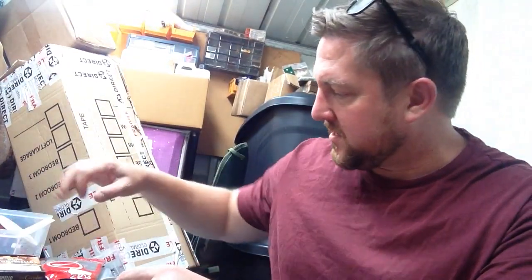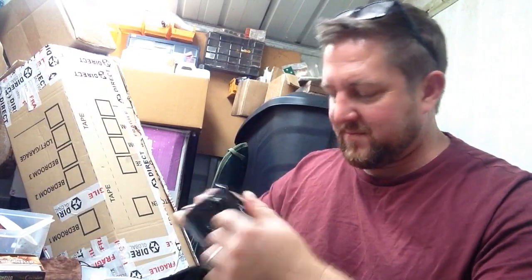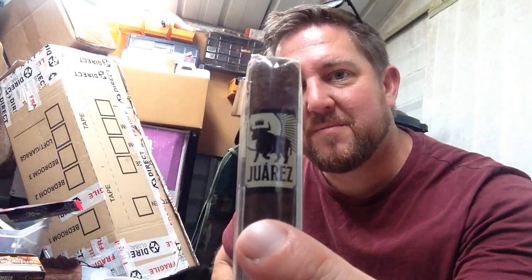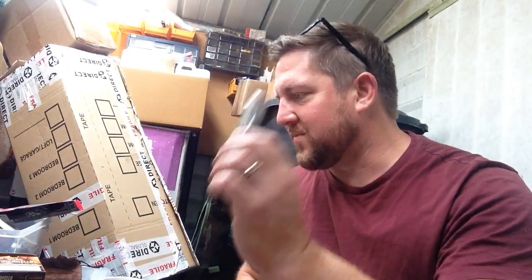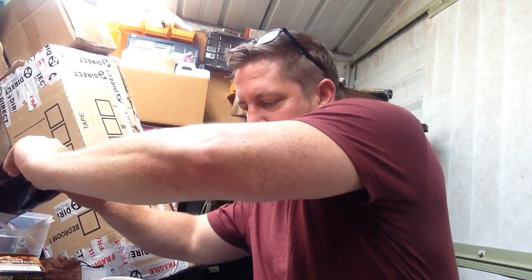Something nicer in the cigar department is a little package I got a week or two ago — the limited edition Shots by Crowned Heads. This one is the Juarez. Probably not saying that quite right, but what a lovely cigar — very very tasty, perfect with a coffee or your favourite drink. Very highly recommended.